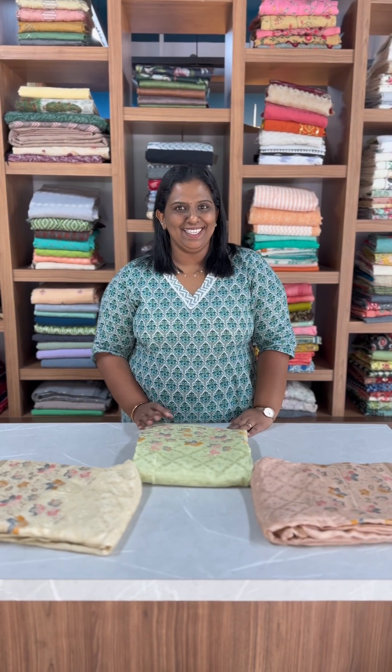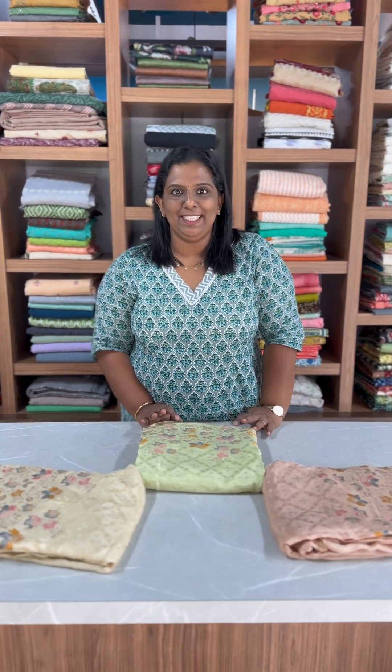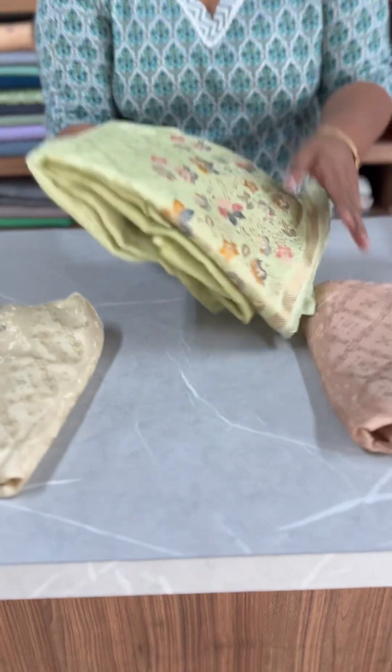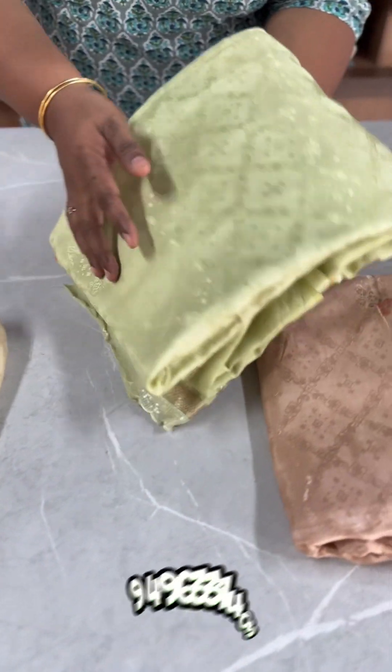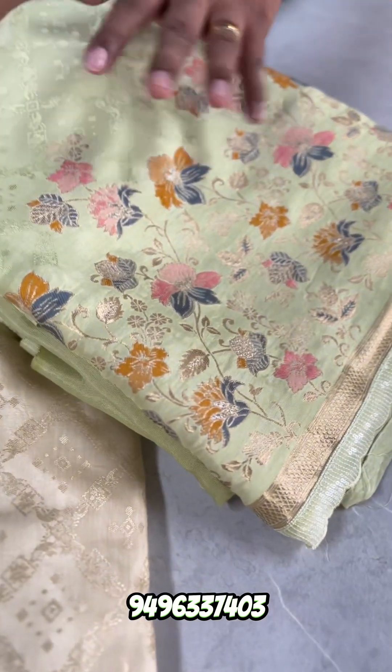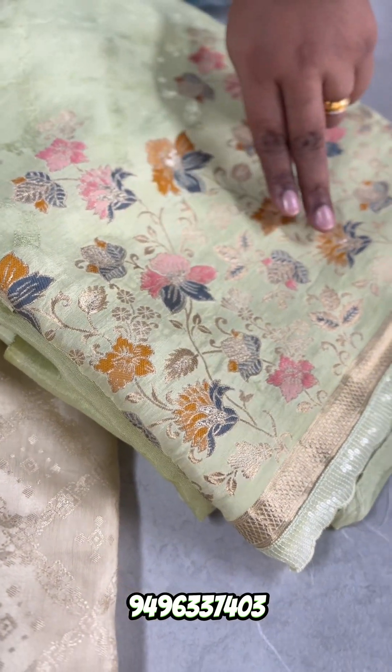Hi everyone, Sanas Collectors in the video. We have a nice party set. This is a non-silk fabric. This is a self weaving, a light fantasy, simple copper weaving.